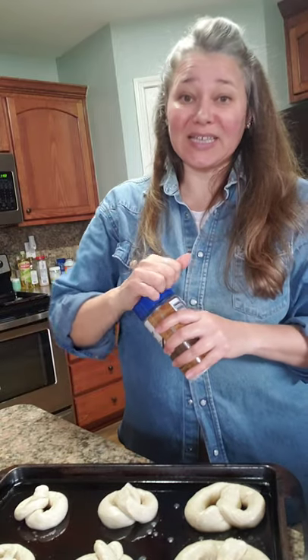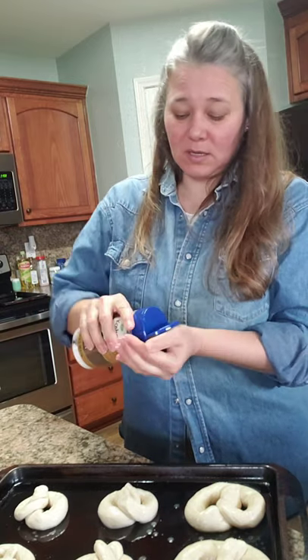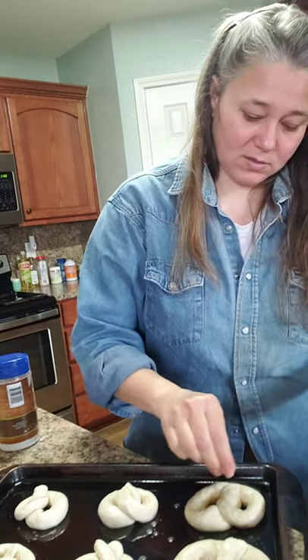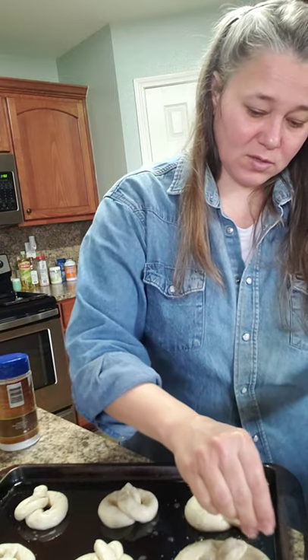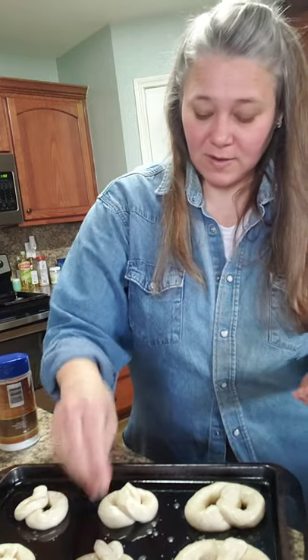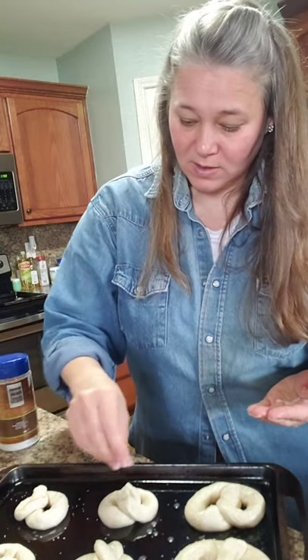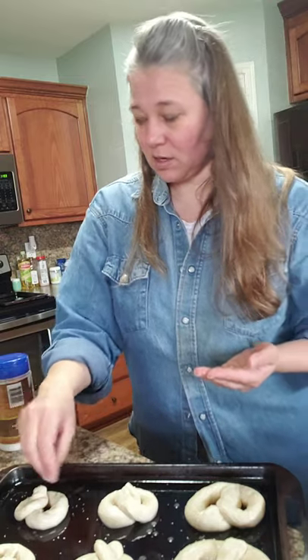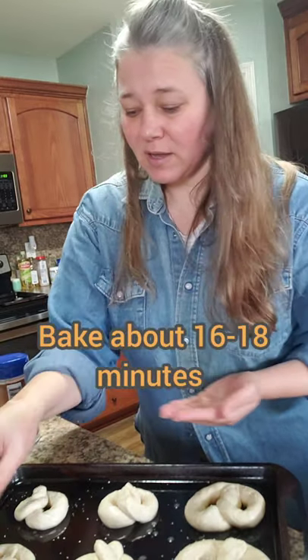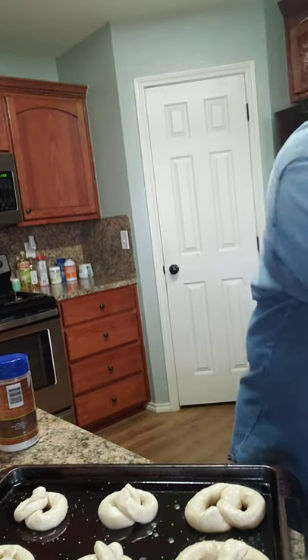Our little pretzels are formed — I made them smaller since I'm watching how much I eat. Now we're going to sprinkle a little kosher salt on top of each one. It's not the big flaky salt I'd prefer, but it serves the purpose — just lightly coat each one. Then we're going to put them in the oven and bake for approximately 16 to 18 minutes. Keep an eye on them and once they start looking done, they should be good to go.